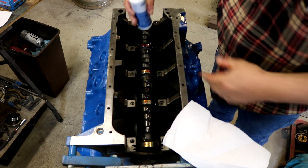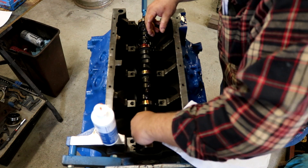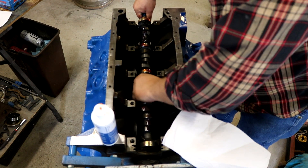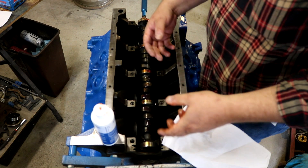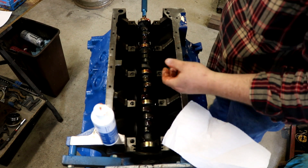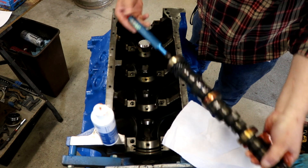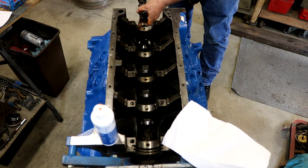The last thing I'm going to do before this cam slides into the block is lube these lobes up. When you sit the cam in, you don't want to just drop it in and bang on the bearings - you want to kind of try to guide it in. Some motors it's easier than others. On these old big block Fords it's pretty easy. We have the little cam install handle down here - this is a nice fancy store-bought one. Mine's a couple of old manifold bolts welded together.